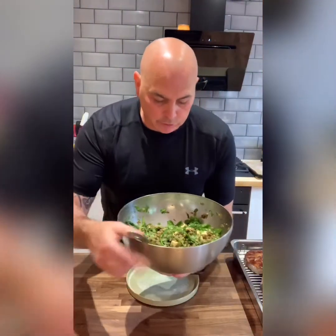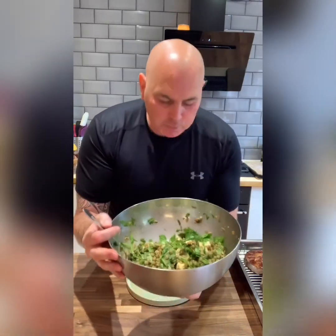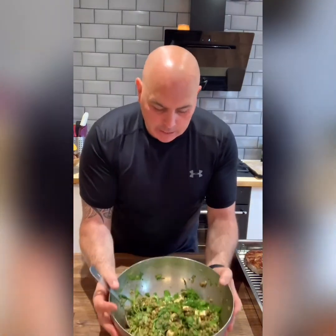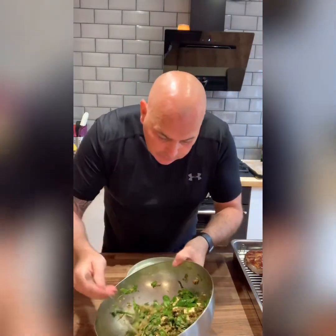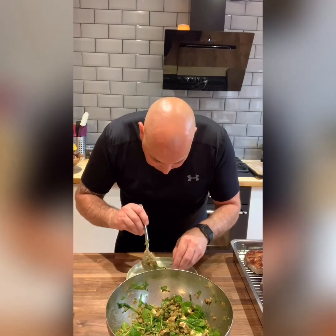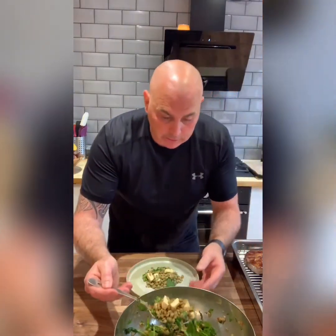So our salad is ready. It's dressed and it's just had a couple of minutes to sit there, but it smells great. I can smell the mint, I can smell the balsamic — it just smells really, really nice. And along with the steak, it's really healthy. I'm going to really enjoy this tonight. So we're going to take out our salad. This was just inspired by finding some green lentils in the cupboard tonight.